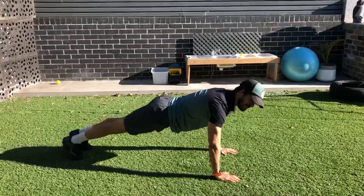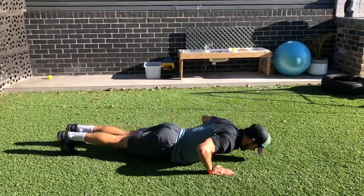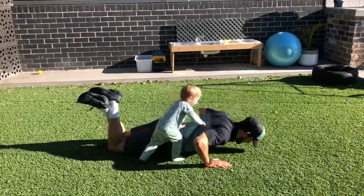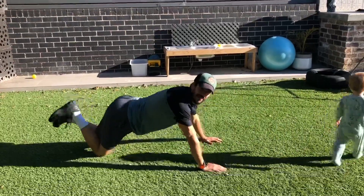Now if you've done 10 burpees, I want you to do 10 push-ups. If full push-ups are too hard, you can put your knees down — that makes it a lot easier. You can also do it up against the wall. So that was 10 push-ups.